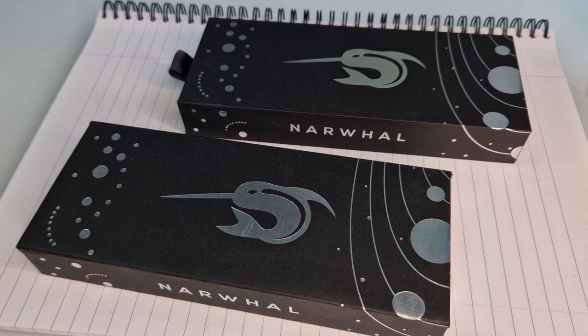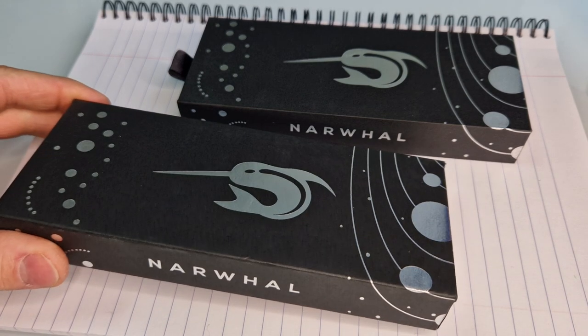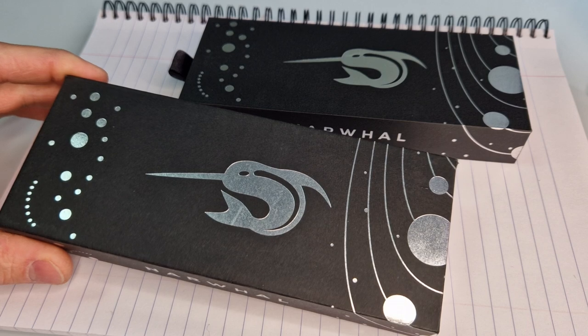You may have seen this box before because it came on the Key West and Key Largo pens. Those ones incidentally now don't come in the black box, but this new release, which is a new model from the original Plus Fountain Pen range, does come in these quite snazzy black boxes with this sort of silver foil finish on them.